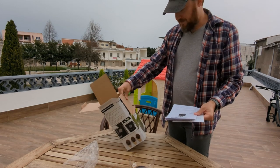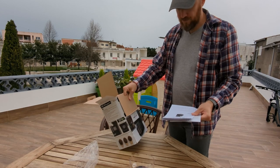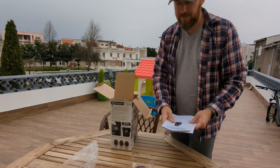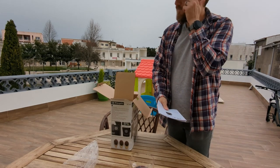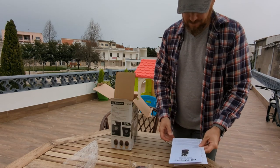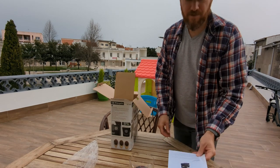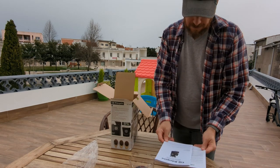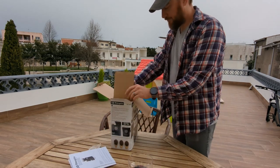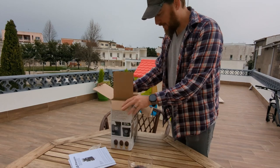This was actually on sale on one of the random electronics sites in Portugal for about 37 euros and then just a few euros for shipping. So it's pretty good — took about a week to get here.